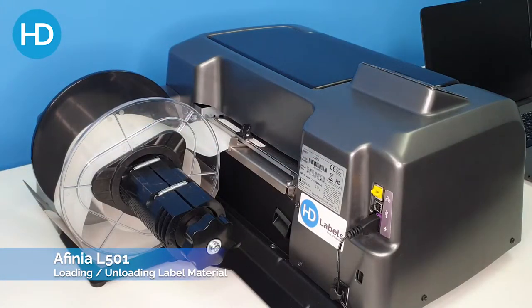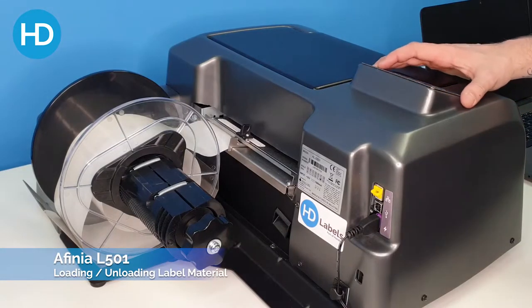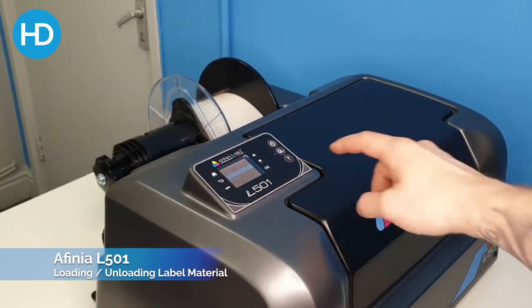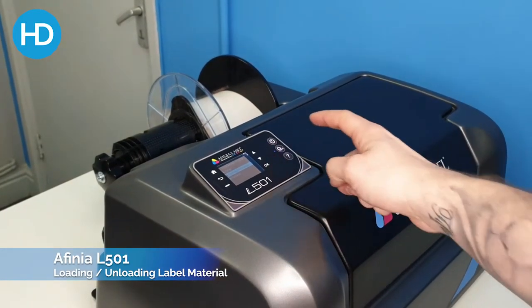Now you're ready to print. To unwind, use the button on the LCD display and it will automatically unwind for you once you've finished printing.